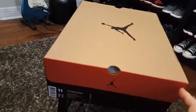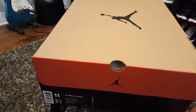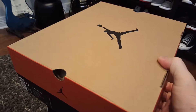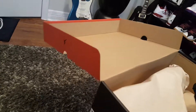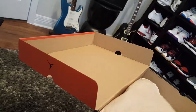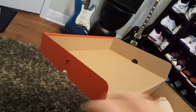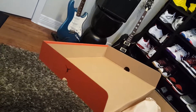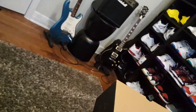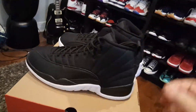So let's check it out. As you can see, this is a Jordan 12 box — these are the Jordan neoprene nylons, whatever the hell they're called. Some people love them, some people don't. I thought they were perfect. The black and white concept — I dig it. I thought it was a good idea.